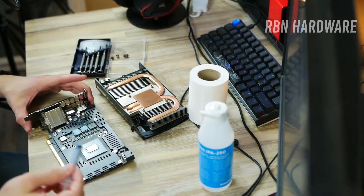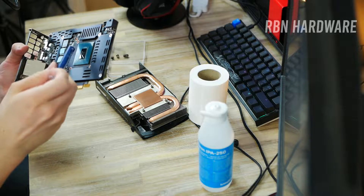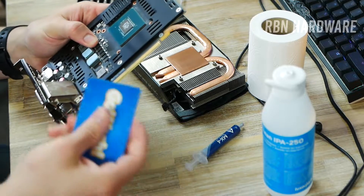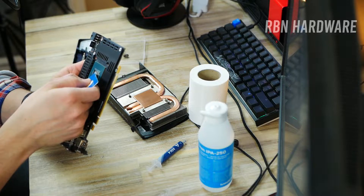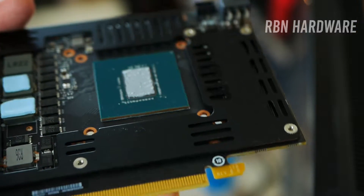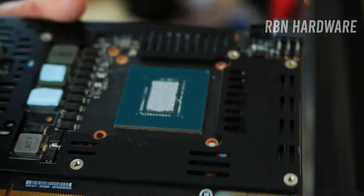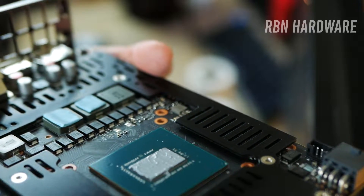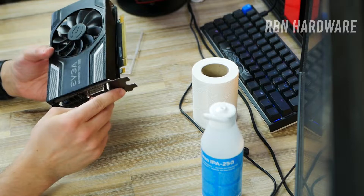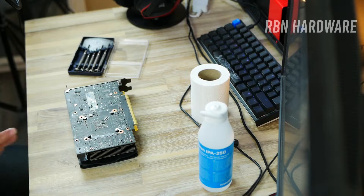So let's put some new thermal compound on it and get this back on track. You don't want to make the same mistake that previous owner did. I like to use a credit card or something similar to spread it out. You don't have to do this, but it's a good idea to make sure you don't miss any spots. Obviously you don't want to use too much — just enough to cover the whole die. Right, so we're going to put this back now and try it out.